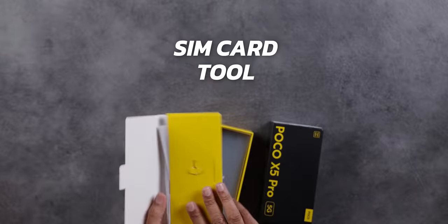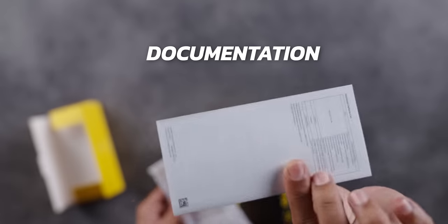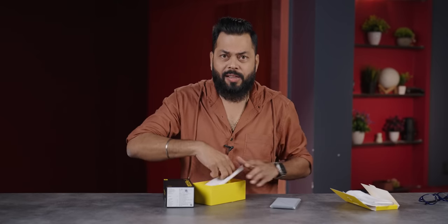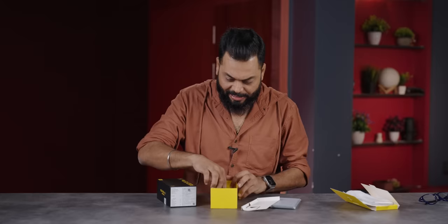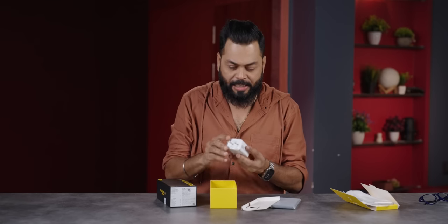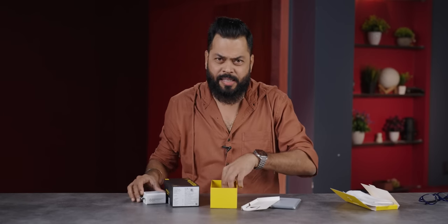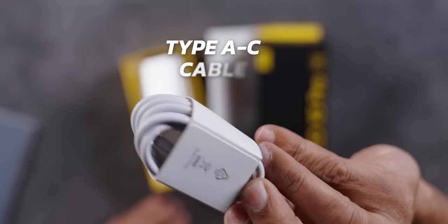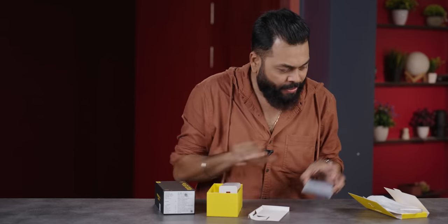First of all, there's the SIM card tool, then you have the same documentation. You have the case, which is a clear case — decent quality. It's a big phone but feels surprisingly light in hand. It's a 67-watt charger — same as Poco X4 Pro, which also had 67W. A USB Type-A to Type-C charging cable comes. That's about it for unboxing.